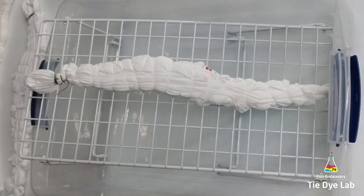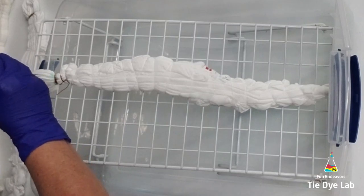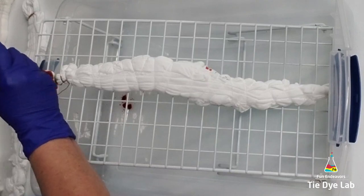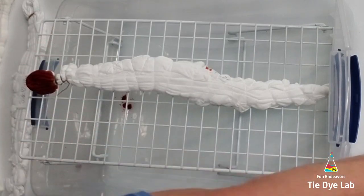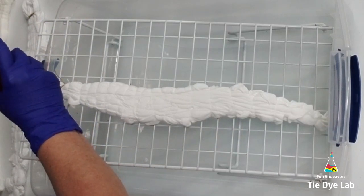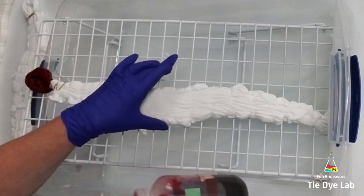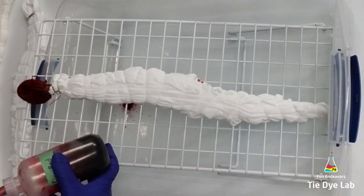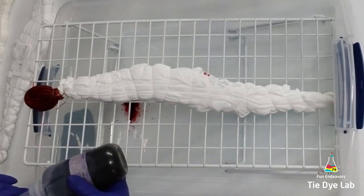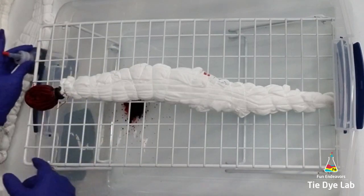Okay, now it's time to start dyeing the shirt. To do this one at an incline, I have a rack where the legs collapse, so I've collapsed the leg on one end of the rack, put it down inside of a tub, and laid my shirt on top. For the heart portion of the shirt, I'm going to do that in Fire Red, followed by Lilac, and some Grape.